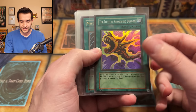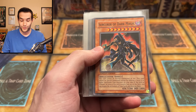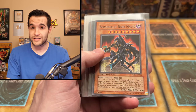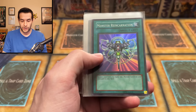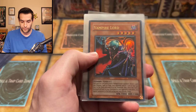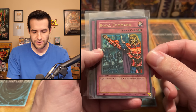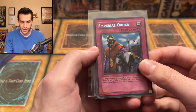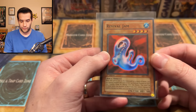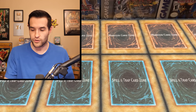We have a Flute of Summoning Dragon - that's SDK. We've got an unlimited MRL Mystical Space Typhoon, a Sorcerer of Dark Magic from the movie pack. B-Skull Monster reincarnation - that's a super. We've got a Nobleman of Crossout first edition from Pharaoh's Servant, very cool. Vampire Lord from Rise of Destiny, Royal Command with maybe a little fade, first ed from LON. Imperial Order, then Revival Jam first ed from LON. Pretty nice old school cards, seems like they're in pretty good condition.